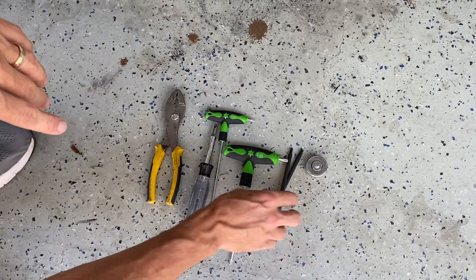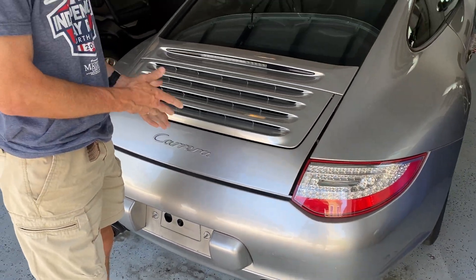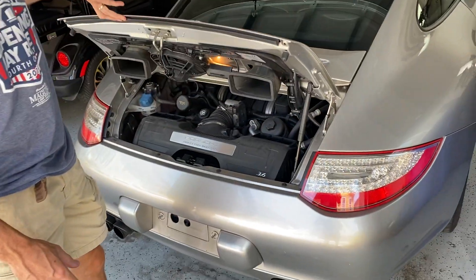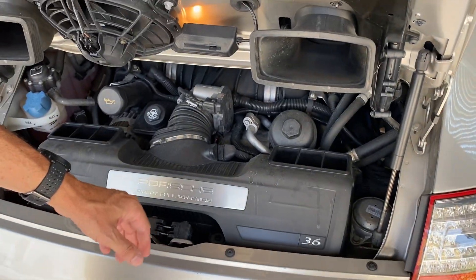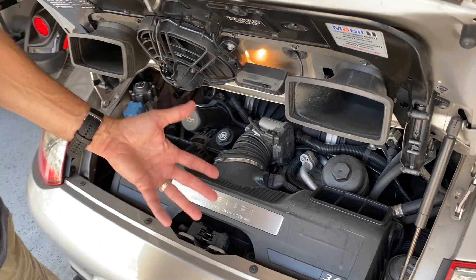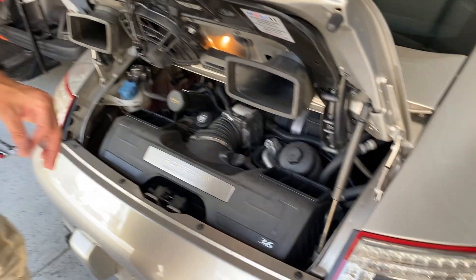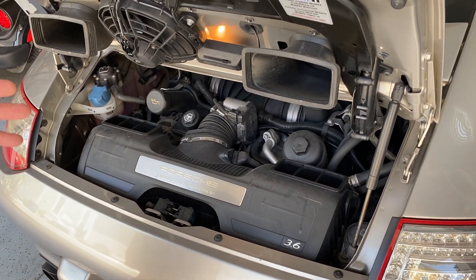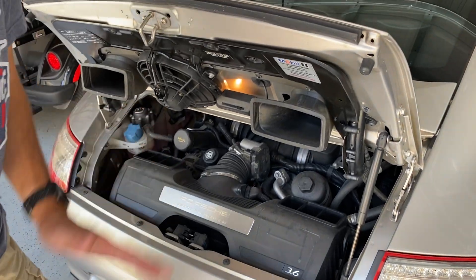The first thing we have to do is open the hood. This is a 2011 with a 3.6 liter motor — it's the base model. I suspect it's the same for all 997s, and probably 996s are very similar, as is the next generation as well.